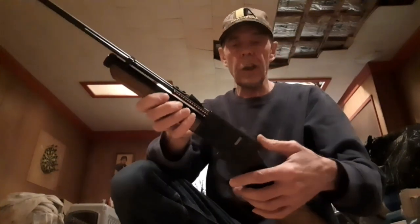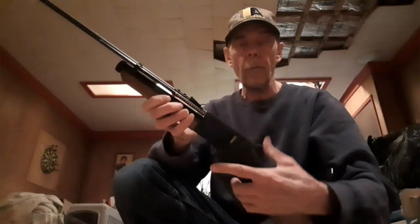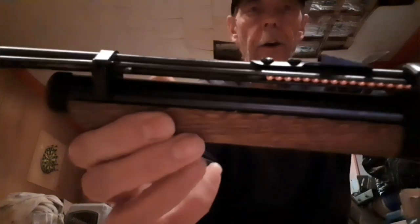I'm going to show you how this is charged. To charge this — okay, it's charged. Sometimes you have to do that more than once. As you can see right here, that's where the BBs are held.